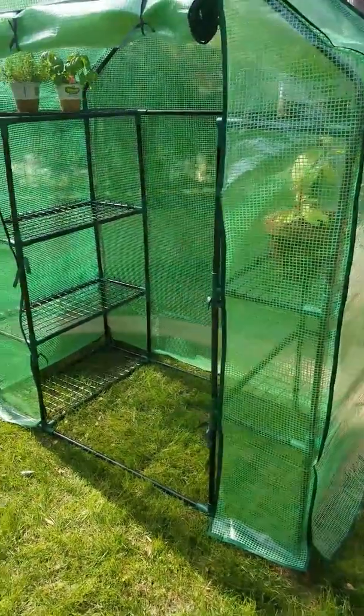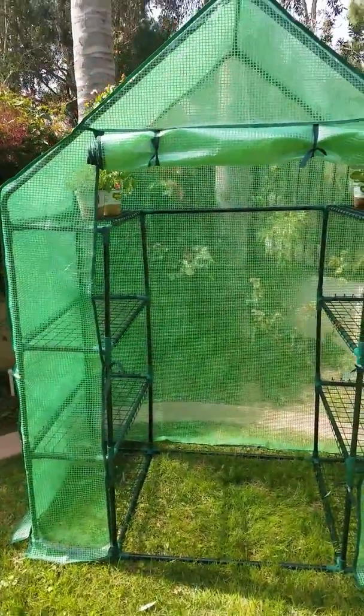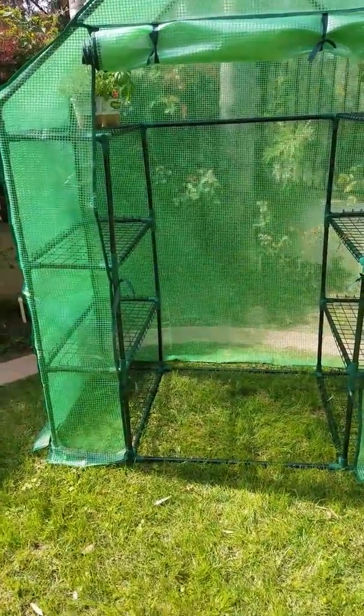But yes, for newbies I would definitely suggest the starter greenhouse. I'm really excited.